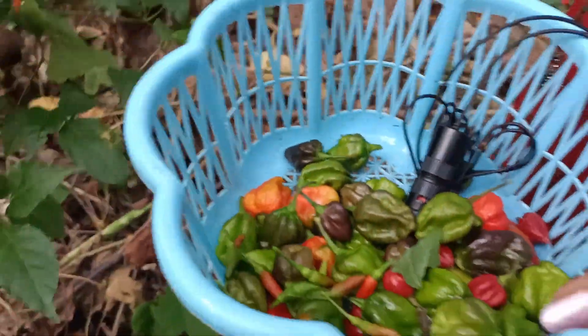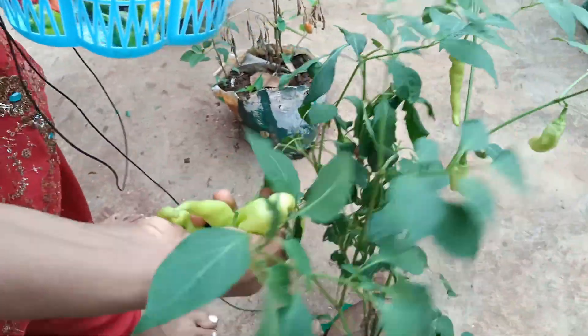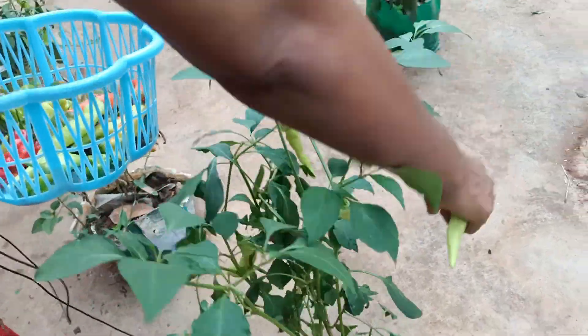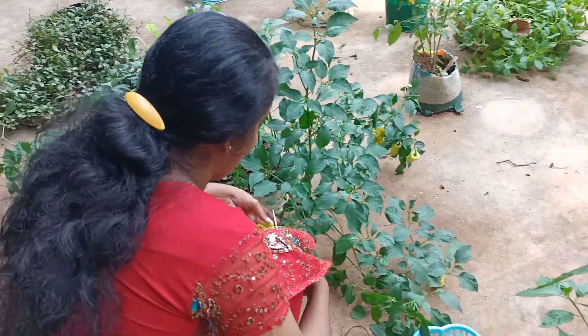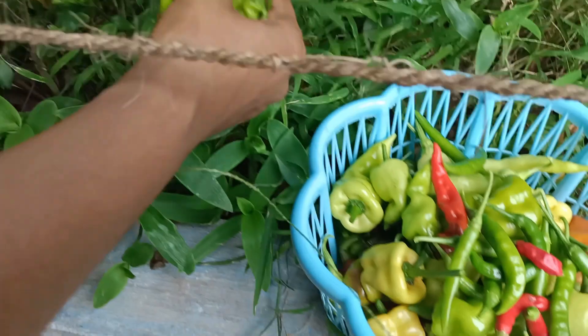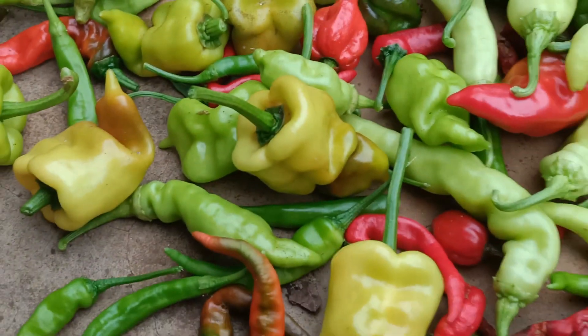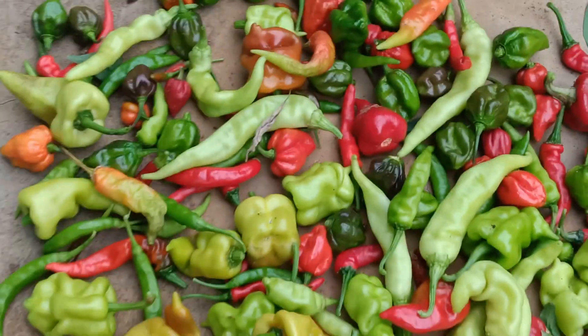That is how it is, it is not the only crust. I did a grain crust. These crusts are made to be made. I have to make a good meal. I am watching this video. I will see you in the next video. Bye!